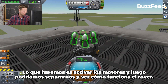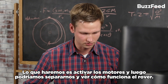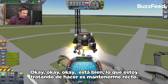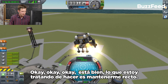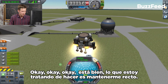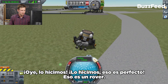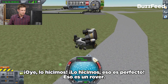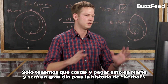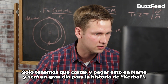We'll activate the engines, then separate and look at how the rover rolls around. Okay, it's flying. What I'm trying to do is keep straight up. We did it — just. That's perfect. That is a rover right there. We just need to sort of cut and paste this onto Mars and it'll be a great day for Kerbal history.